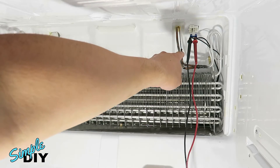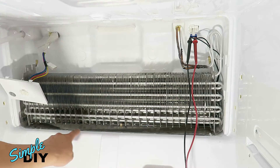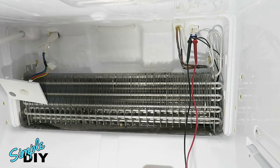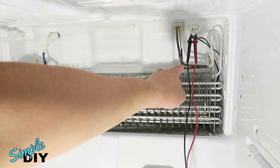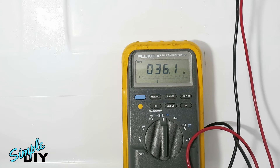This other connector goes to a heating element at the bottom of the evaporator. While you're here, you can test if the heating element is good by connecting a multimeter and measuring the resistance of the two wires. A good working heating element should measure 34 to 42 ohms. Right now it's measuring 36 ohms, so the heating element is good.